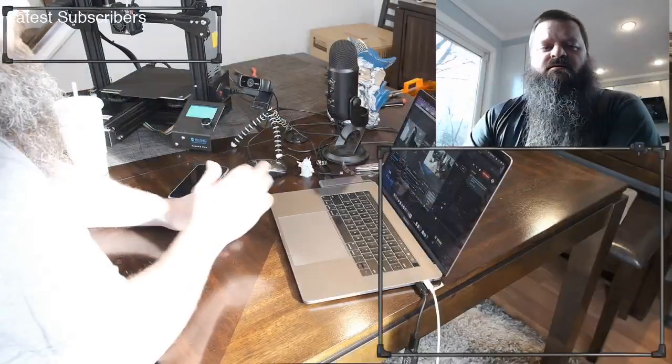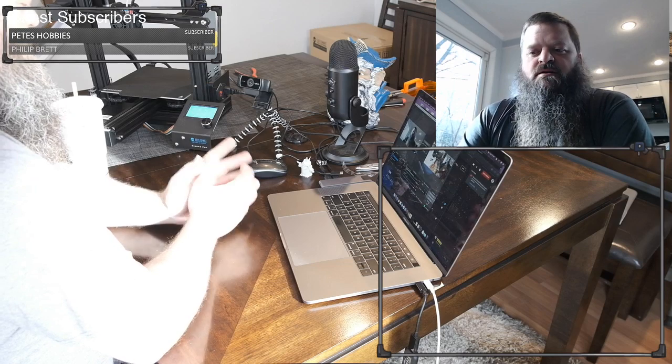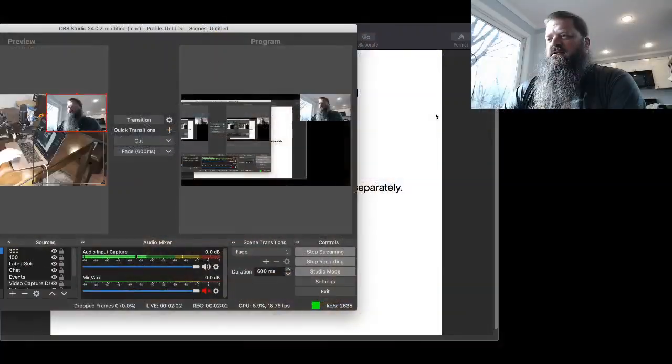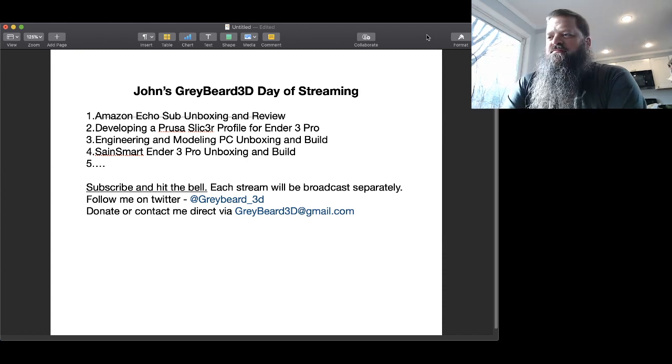So right here I have the Ender-3. Today we're actually going through a few different streams. We started earlier today with the review of the Amazon Echo Sub and unboxing. We have somebody joining us today — hey Sean, how are you? Hey James, how are you? So right now we're on number two: developing the PrusaSlicer profile for the Ender-3 Pro.